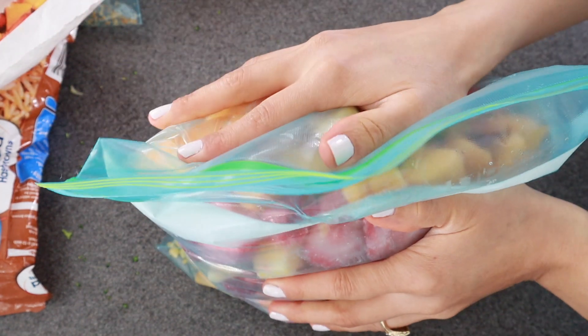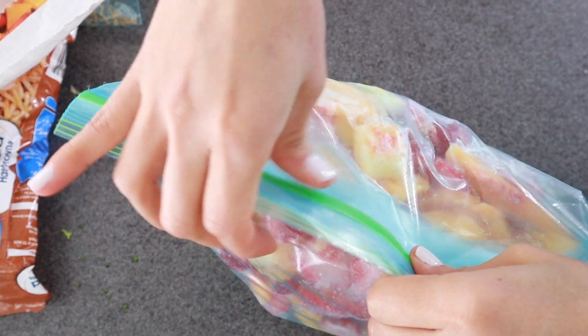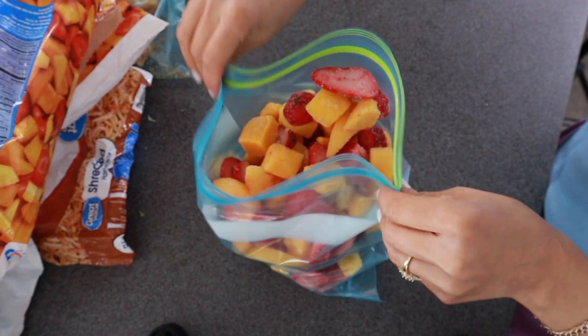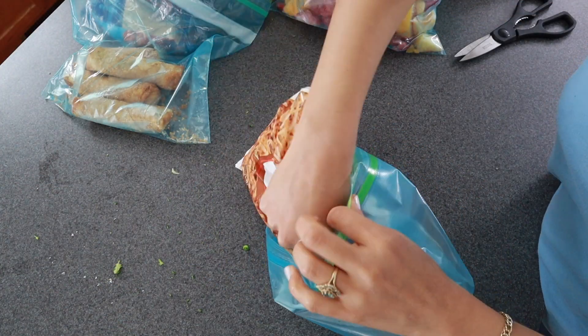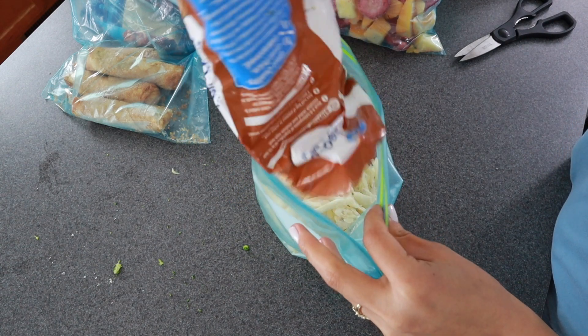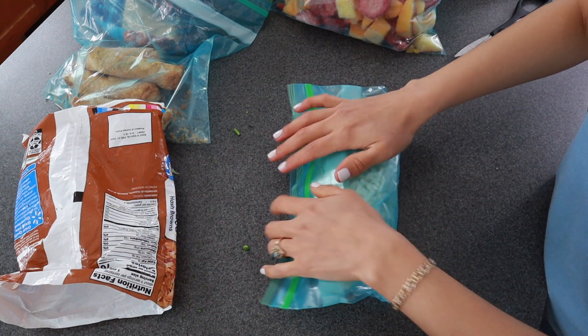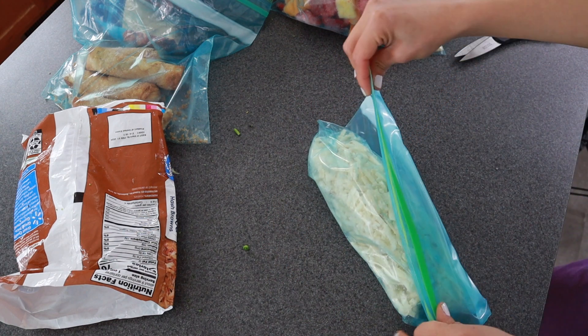My technique to get out as much air as possible is to first close the bag, then squeeze it open a little bit and push the air out through that hole, then close it. Of course we all have our own methods and I would love to hear yours — leave it down in the comments below. I am always looking for ways to learn from other people. My way is not the right or best way, but it's how I've been doing it. I'm using a wet rag to get all the little crumbs out.